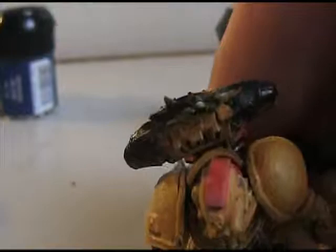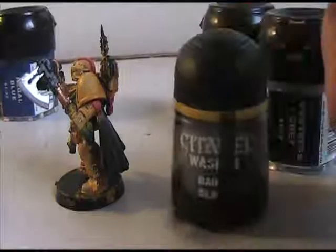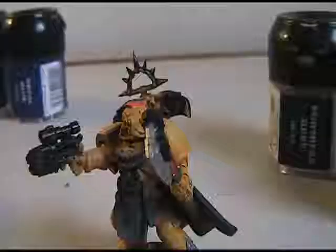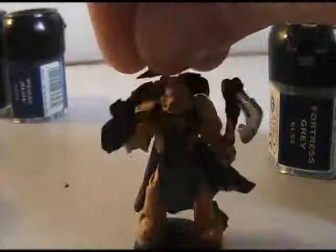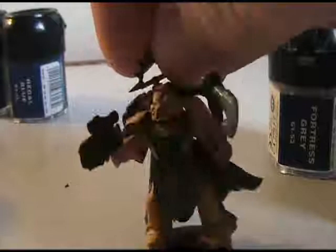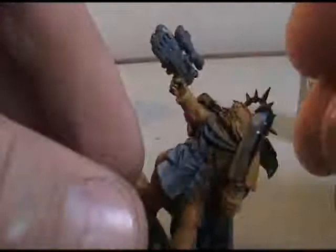Make it look like there's light hitting it and shining off even when there's not. Right now I'm going to do his front cloth and the back cloth in white, so I'm going to go through really quick with Codex Gray, a dry brushing of Fortress Gray, and then white on top of that, followed by a thin black ink. I've painted his front and back cloth here with Codex Gray. I also painted the ropes, the tassels, and the purity seals in Codex Gray — because those are all going to be red. Also I'm going to paint the plasma pistol with Codex Gray.